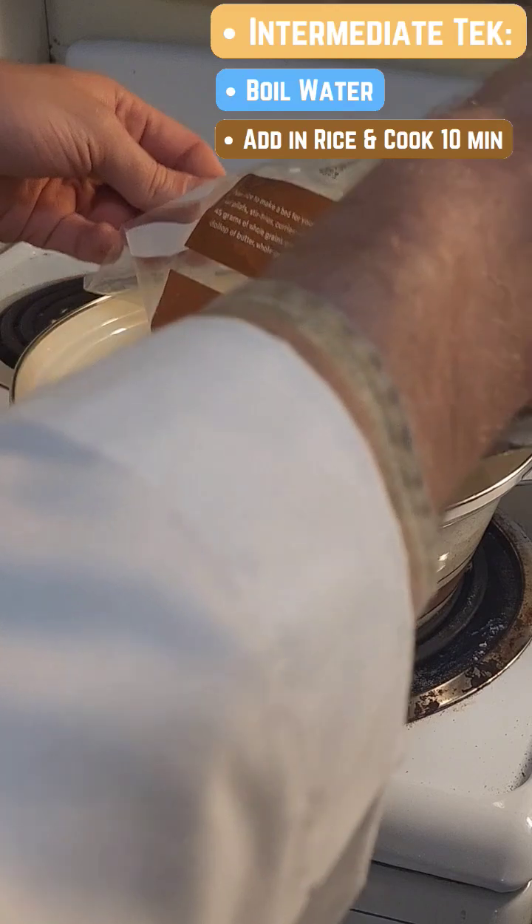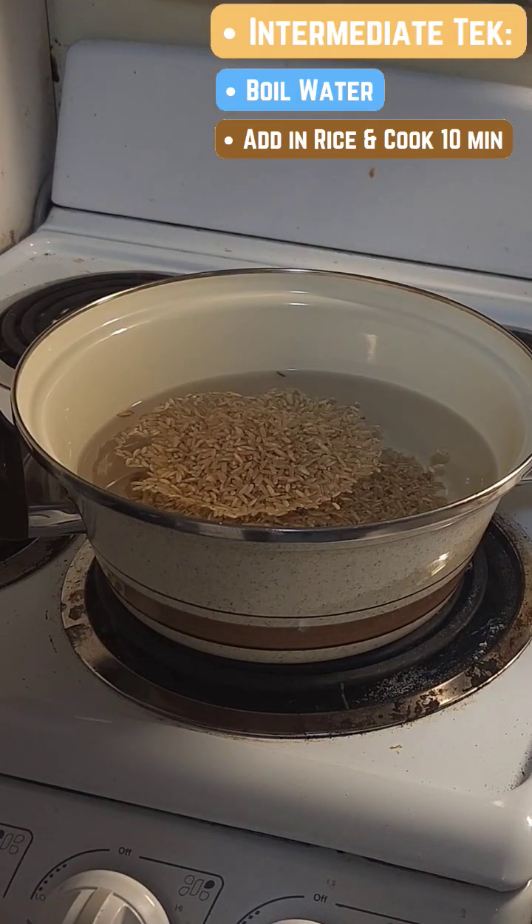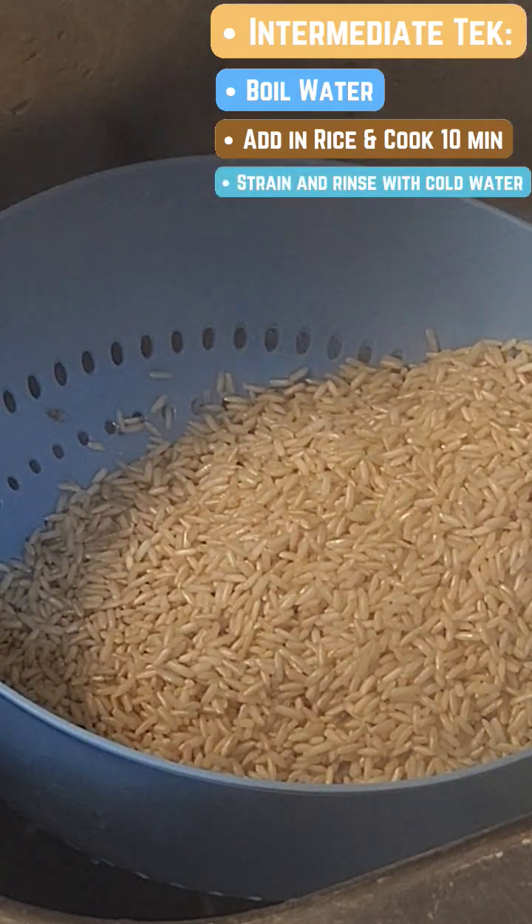For our intermediate tech, putting water in the pot and fitting it with my desired amount of rice. Put the stove on high boil for 10 minutes, strain our rice, and rinse under cold water.